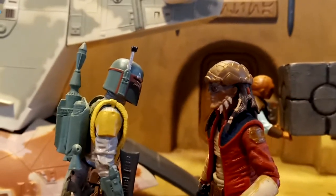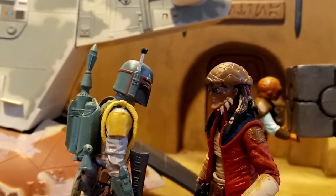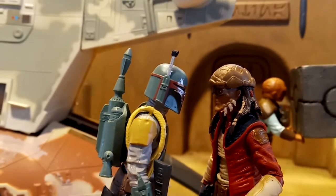Get your crates out of my cargo hold. Bulba, you do such good work. I knew you'd come through. Now tell me, where can I find Captain Solo?